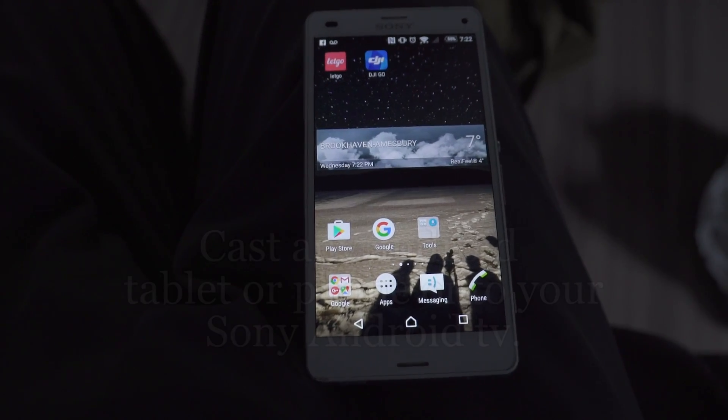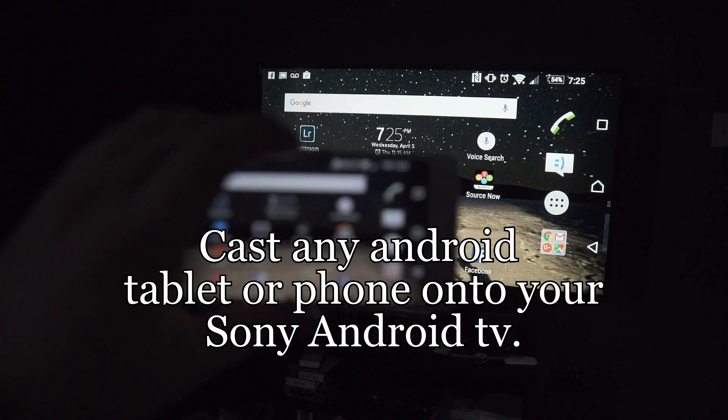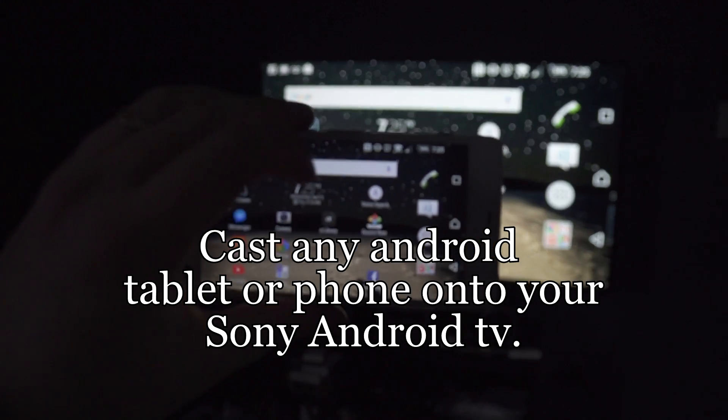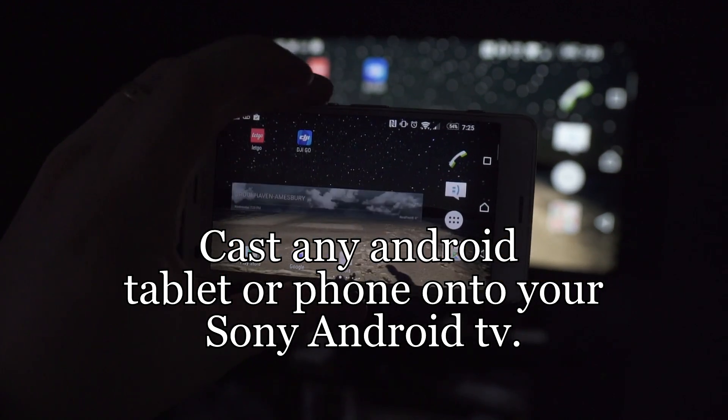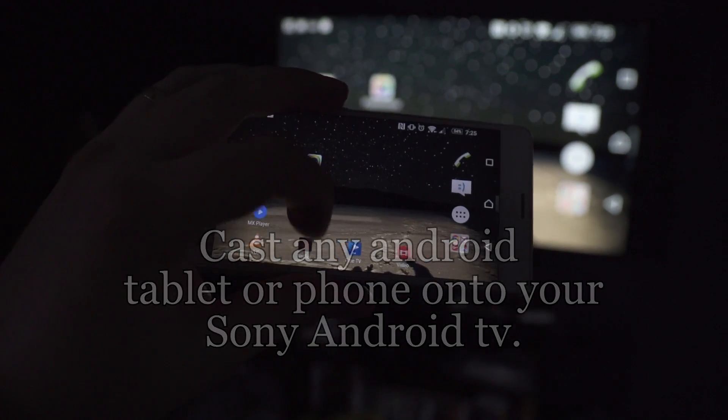This video will show you how to cast your Android phone onto your Sony Android television. You'll be able to see your phone right on your TV using your own home Wi-Fi network, so it won't use any data.